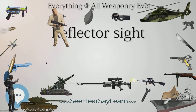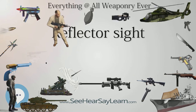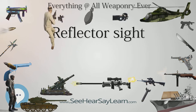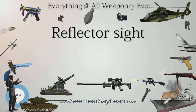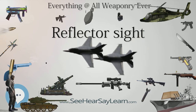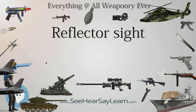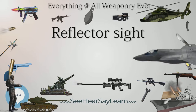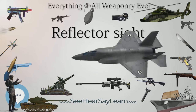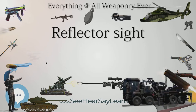Since the collimated image produced by the sight is only truly parallax-free at infinity, the sight has an error circle equal to the diameter of the collimating optics for any target at a finite distance. Depending on the eye position behind the sight and the closeness of the target, this induces some aiming error. For larger targets at a distance, given the non-magnifying, quick-target-acquisition nature of the sight, this aiming error is considered trivial.